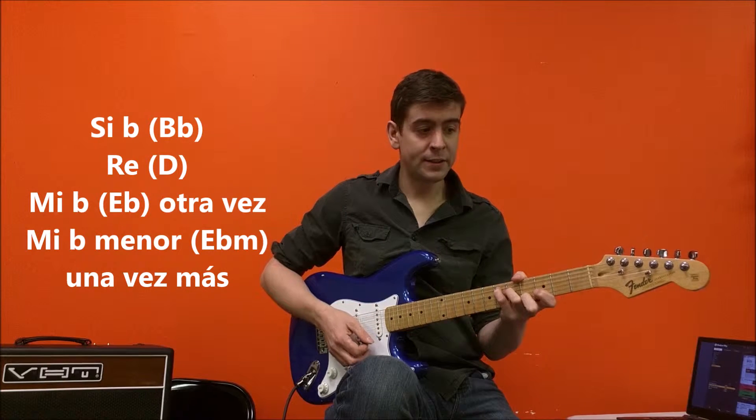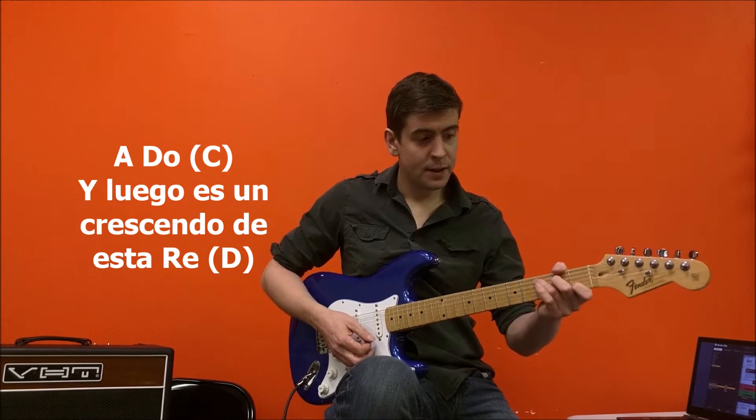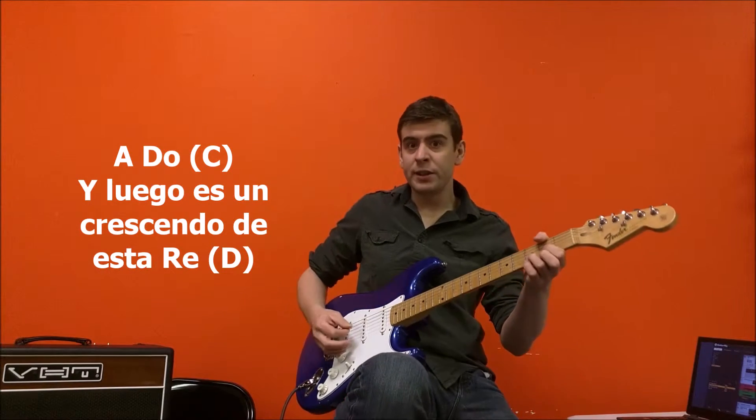D. E flat again. E flat minor one more time. Down to C. And then we kind of like crescendo this D chord.